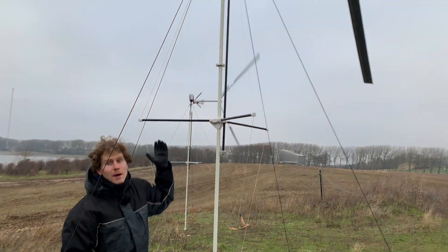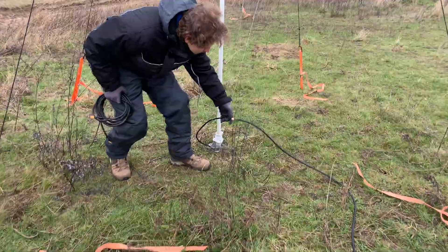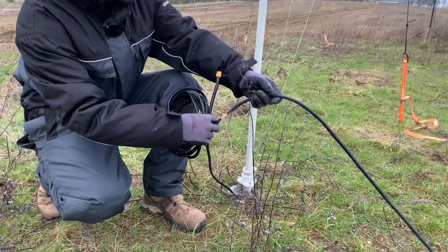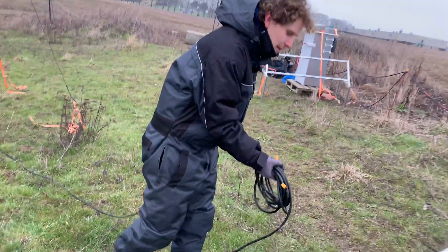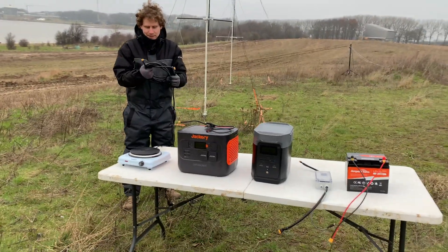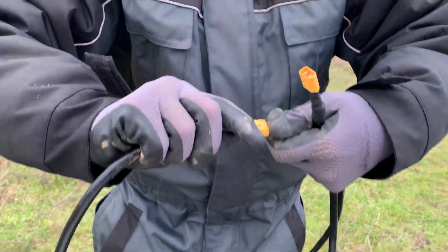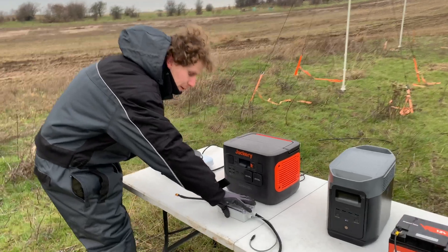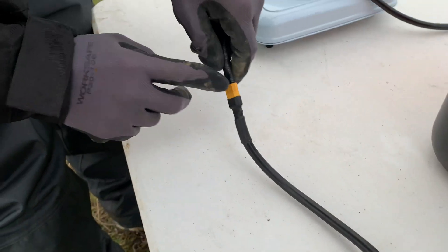We have the turbine set up as shown in the setup guide, and at the bottom of the tower we have the cable coming out for electricity. We already have one extension cable plugged into the turbine, and as we walk along the cable it's just short enough that we can't reach the power units. So we'll add an extra extension cable. It's a simple XT60 connection that can only go in one way. We take the ground unit and connect it to the turbine - it can only go in the correct way.